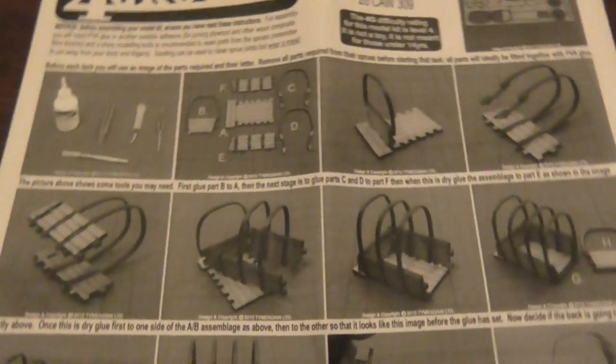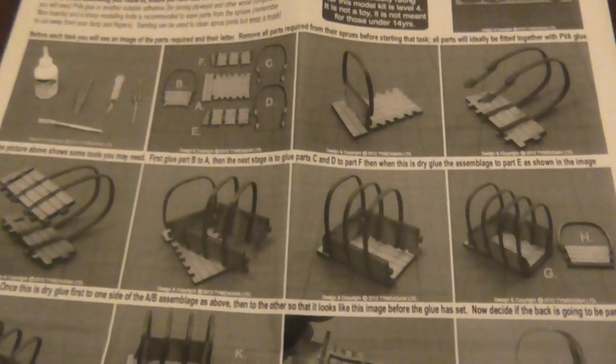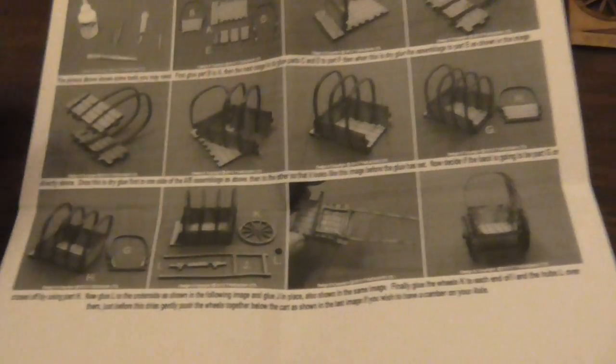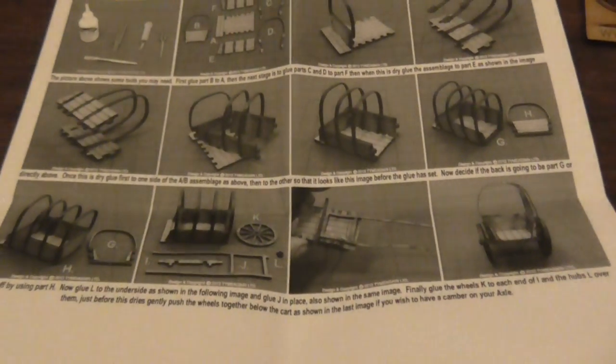As I said, it shows you how to do it, and I really do appreciate little things like this, you know, instead of it just being handed to me — because a lot of times I've glued things and then I realise I've missed a little piece out.